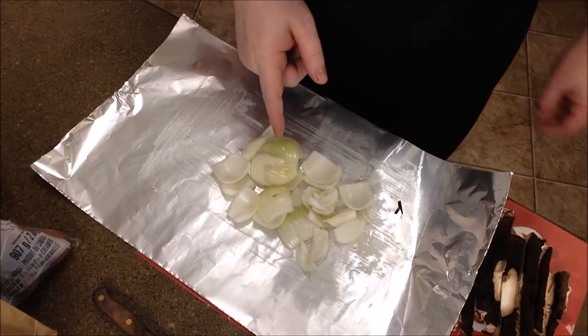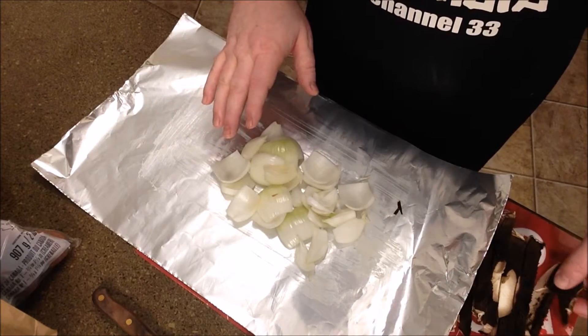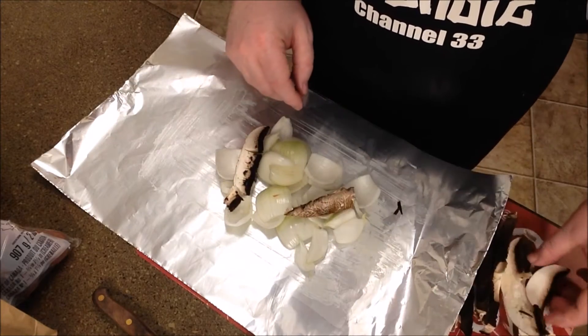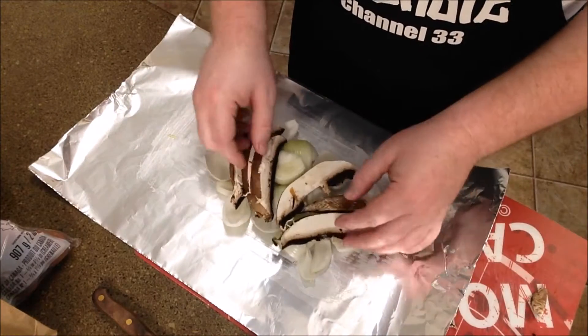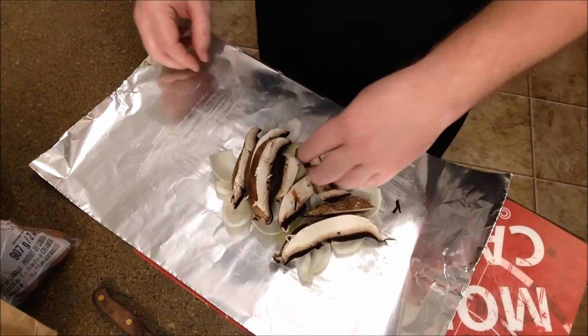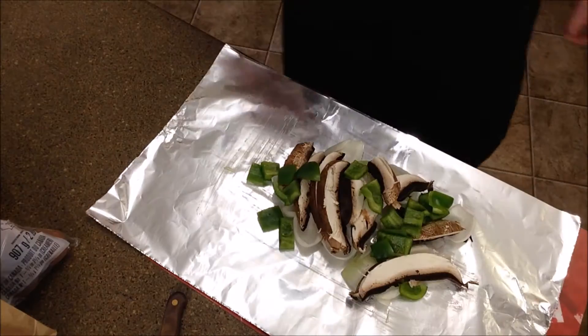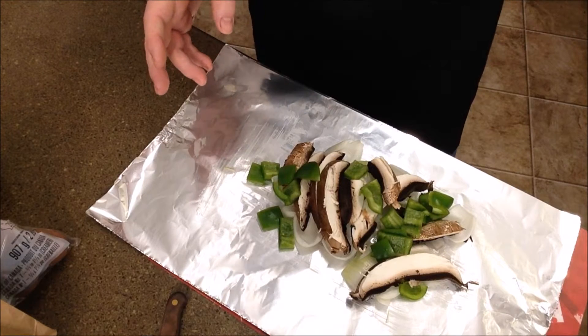You're gonna see everything all chopped up and ready to go on the barbecue. I got my onions all chopped up and I just spread a little bit of butter or margarine on the tin foil so it doesn't stick. I'm going to place some of the portobello mushroom in amongst the onions. I got my green pepper chopped up and placed in there as well. Make sure you rinse off your vegetables before you cook them — always good to play it safe.